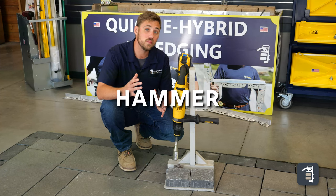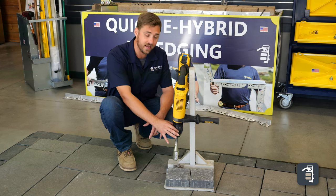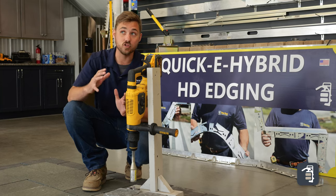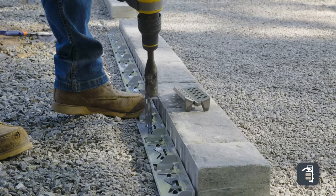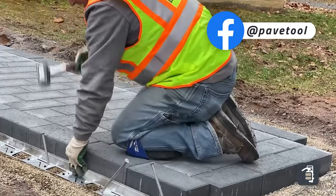The last tool we're gonna run through is our Quickie Hammer. This attaches to any hammer drill with an SDS max spline system in it. It works with driving any stake or spike in your edger screen — it sure beats hitting each one of those with a hammer.